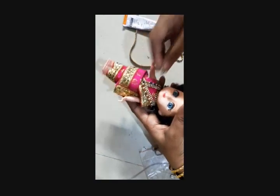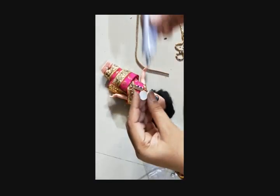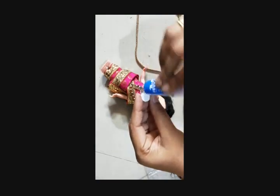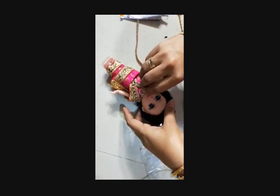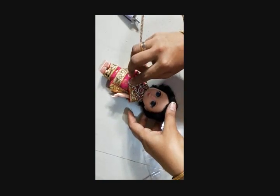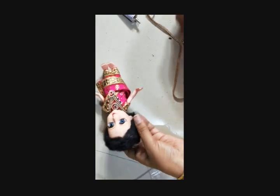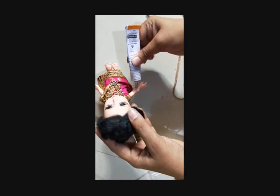Next, I will add a small pendant and one more here. Then add head bangles — for the bangles I am going to use my multicolor stone.